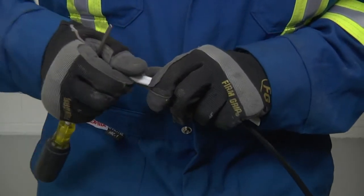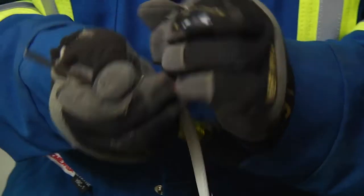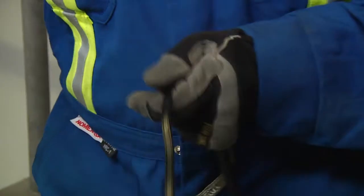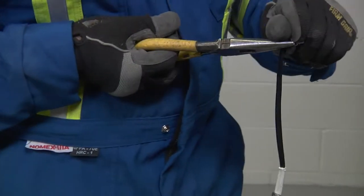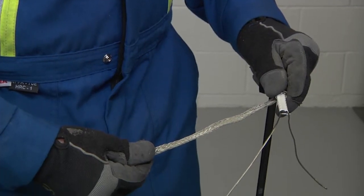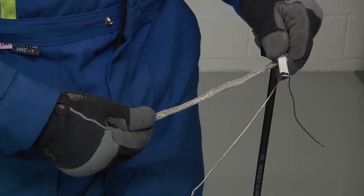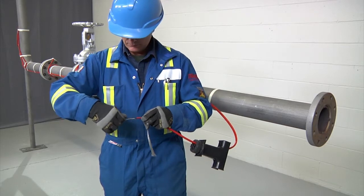For cables BTV CT and QTVR CT, remove the inner jacket and cut down to the black core. Cut a notch in the end. Use needle nose pliers to peel back one of the bus wires and remove all black core to expose both wires. Mark about 5/8 of an inch (16 millimeters) on the inner jacket. Retwist and straighten the wires.